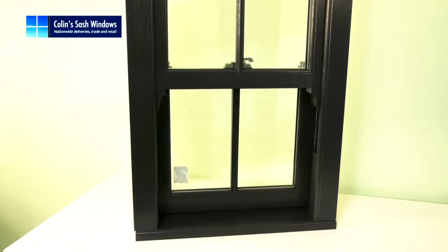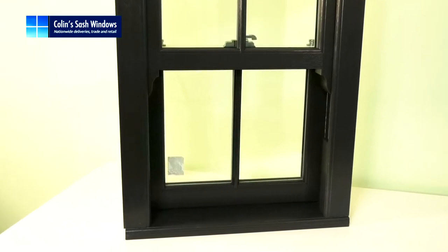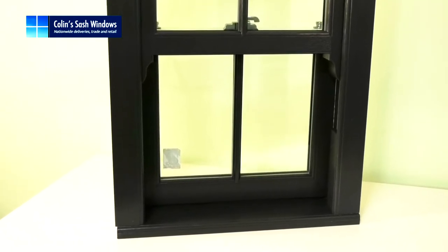This window I'm demonstrating also has run-through horns, single astral bars, and chrome furniture, which are optional extras.